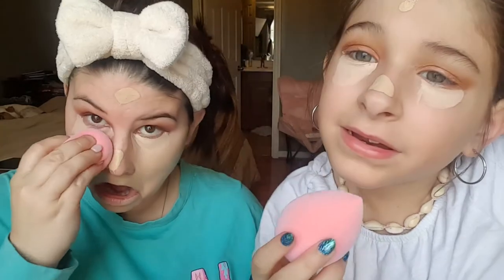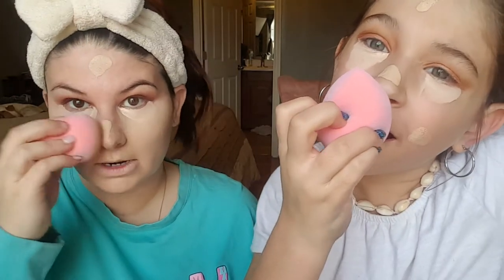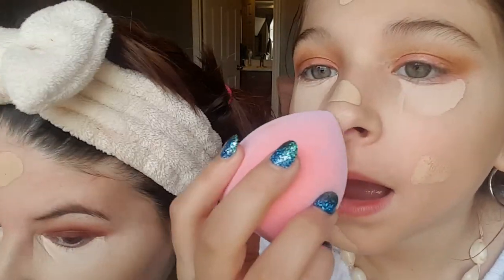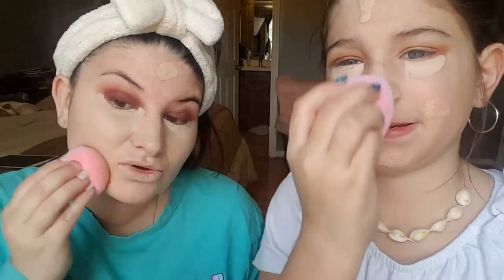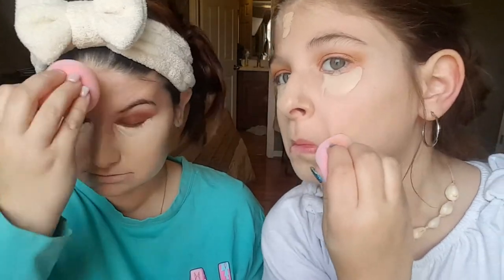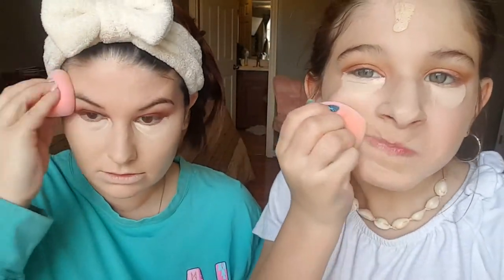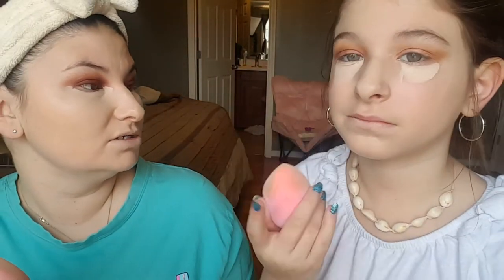Your nose, your forehead, then your chin, cheeks, under your nose on your upper lip — and then blend it out. It's showing texture a lot more than I'm kind of used to, to be honest, right now. But we'll see. Wow, I look pale.